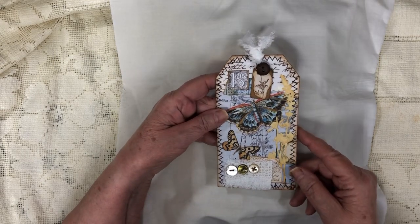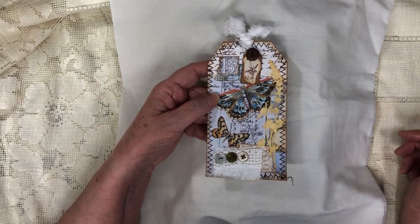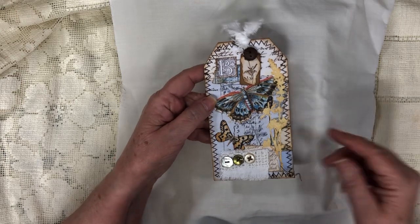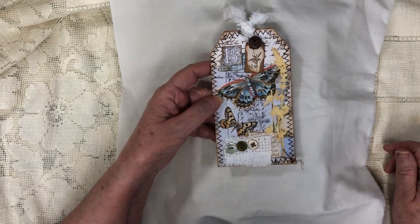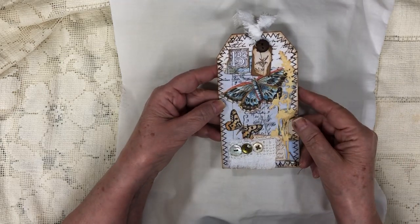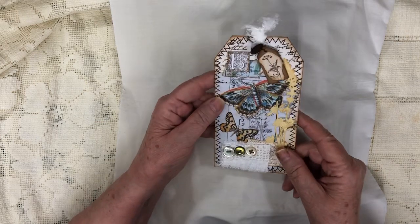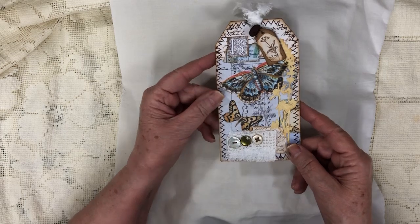I just wanted to show it to everyone. Her and her daughter, I believe they have a YouTube channel and I will link it below. So if you're interested in going over and seeing what they're up to, it's a mother-daughter channel. So that's lovely that she's sharing her love for crafts with her daughter. And on the back, it has just some lovely coffee or tea dyed paper. Anyhow, I love it, Lita. Thanks again, and hopefully we'll be speaking soon.